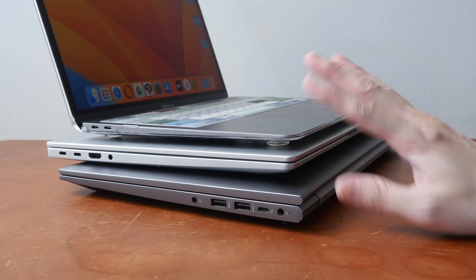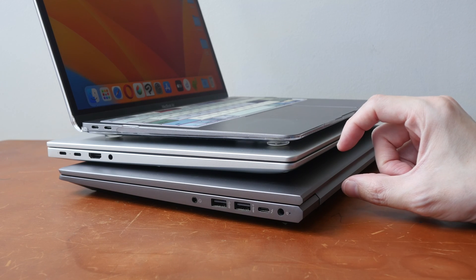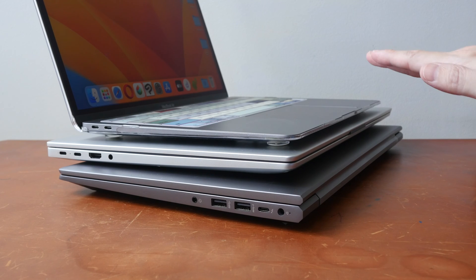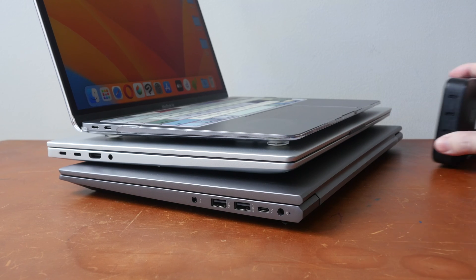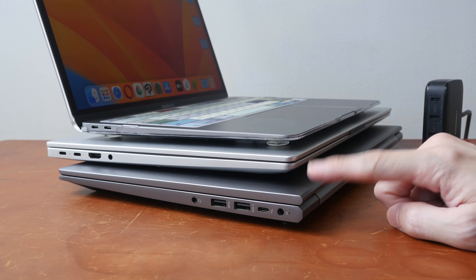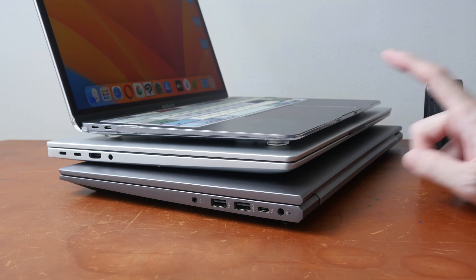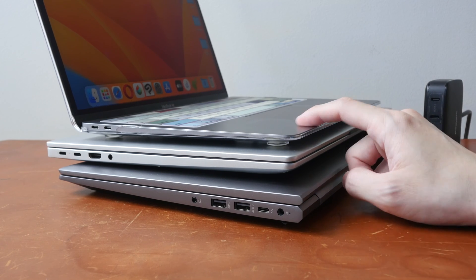For certain high-powered laptops such as gaming laptops or laptops with a graphics card, they may require a minimum wattage to charge. For example, if I charge this laptop with the charger alone, I can get 100 watts charging. But if I connect another laptop to the charger, the power output will become 65 and 30 watts — and 30 watts is good enough for charging this MacBook Air.